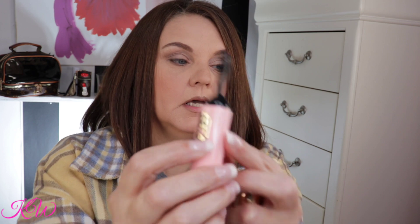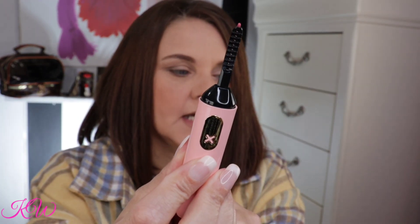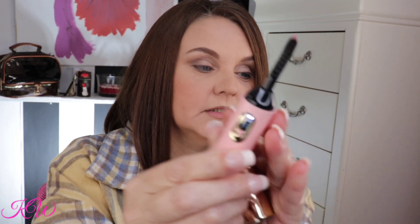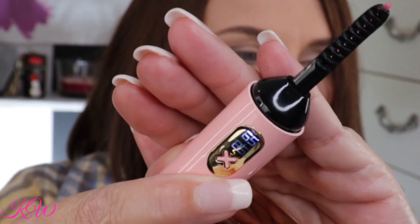This is what the component looks like — the tip end is metal, this part is plastic, you've got your charging port at the bottom, and you have two different heating settings: a high and a low. The low is at 65 and the high is at 85. It automatically turns on at 65, but being the daredevil I am, we're gonna go to 85.